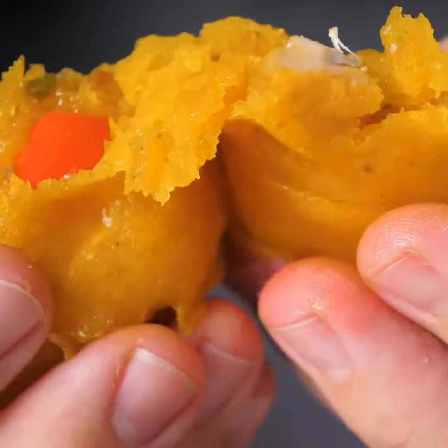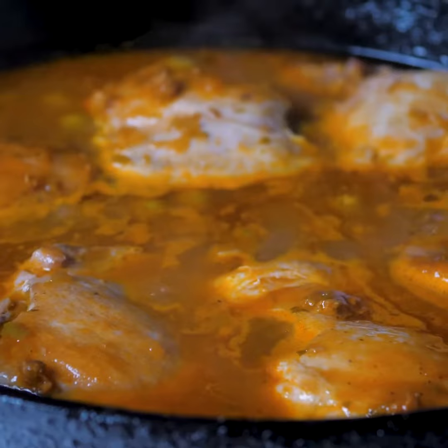I seared the chicken and braised it in sofrito and stock. I made anato oil with garlic to add flavor and color.